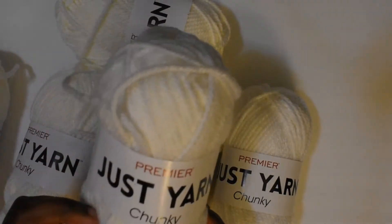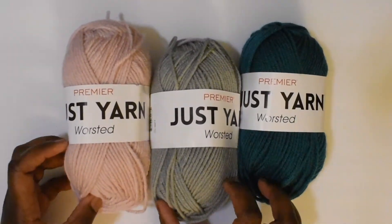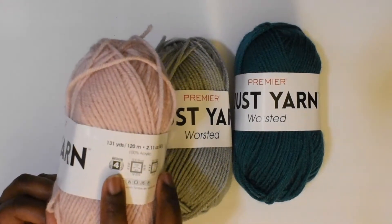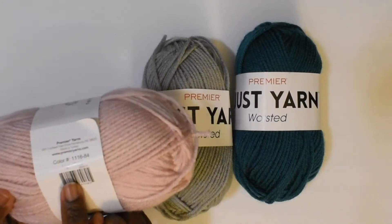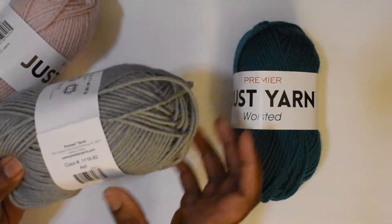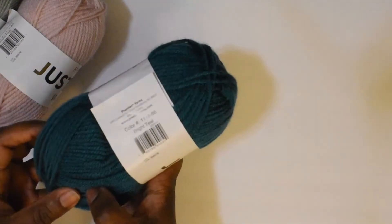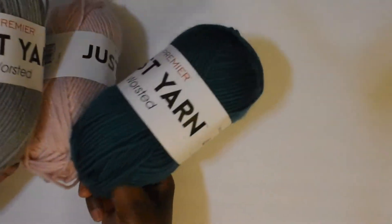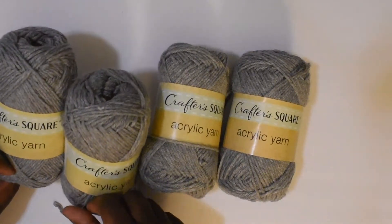I picked up six balls of their Just Yarn Chunky. I also picked up these colors in the Premier Just Yarn Worsted Weight — this is a four medium weight with 131 yards in each ball. This one is light pink, this one is ash, and this one is in the color teal. I picked up four balls of each one of these as well.